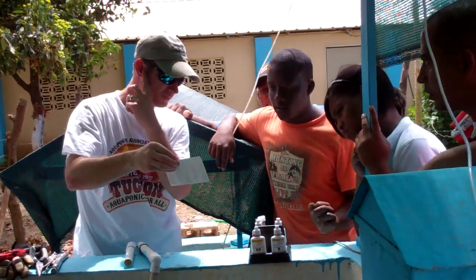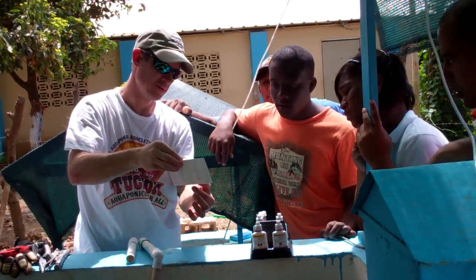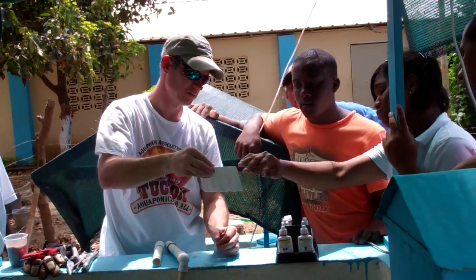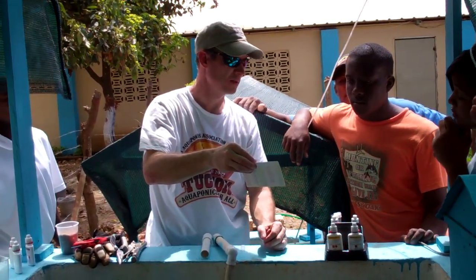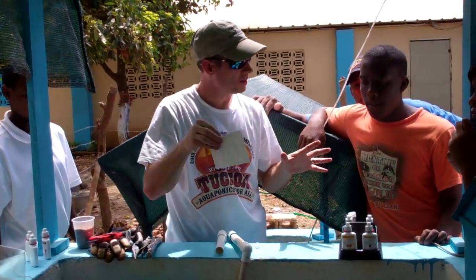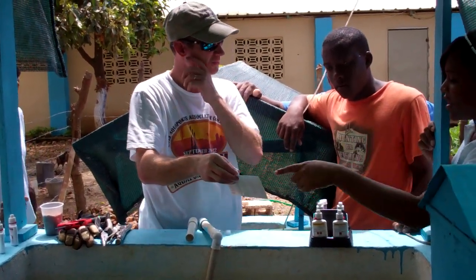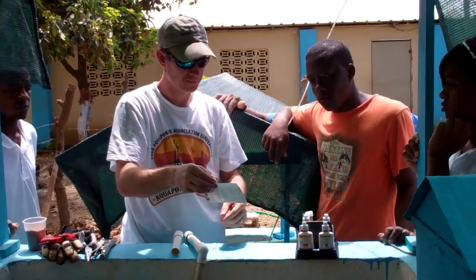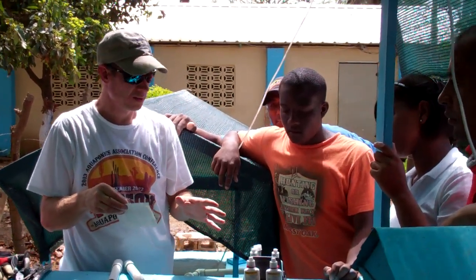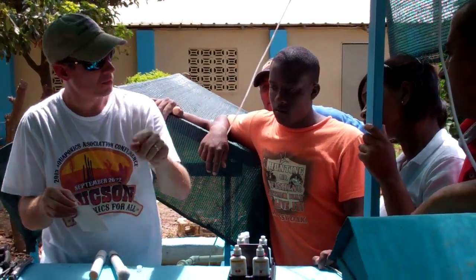This is okay. Right here — danger. This right here, the fish are dying. If it's of that color, the fish can quickly move. In a healthy system, where everything is working, it will stay right here at one. It has to be one. In a system, if everything is working good and you test this and it's like right here, you need more fish.